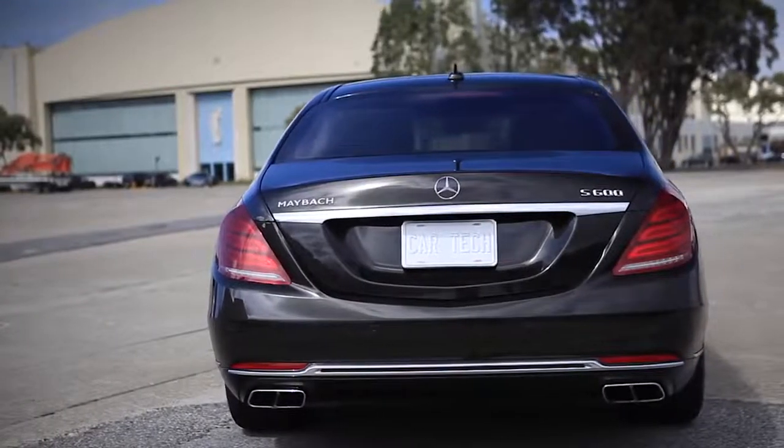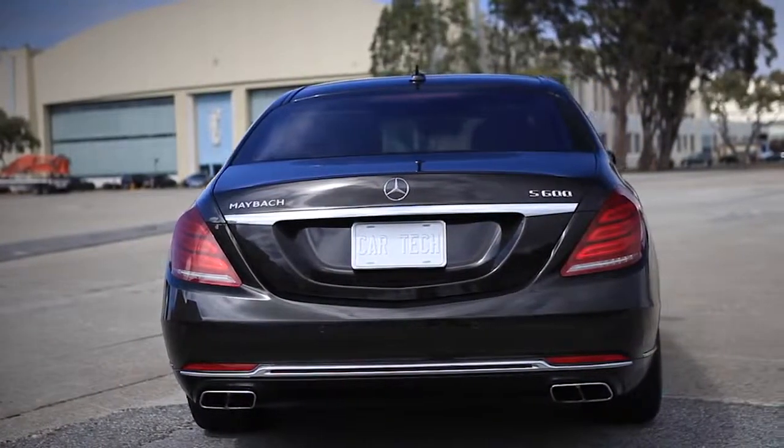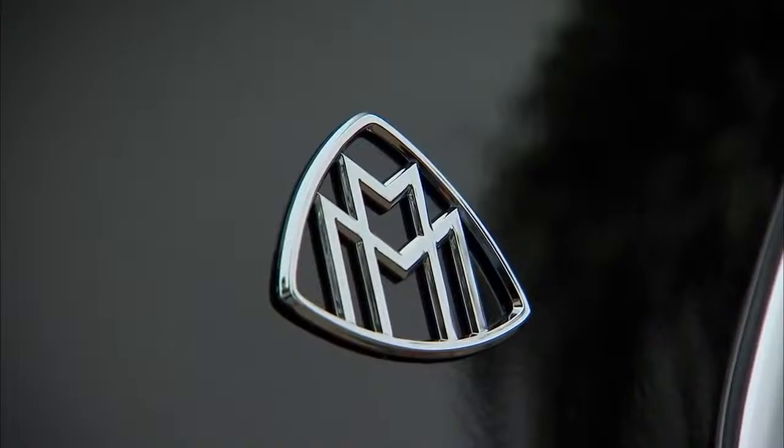The sheet metal on an S-Class versus a Maybach is so similar, you should look for the badges — the one here on the sail panel and the one on the rump. You won't find those on any other Mercedes.